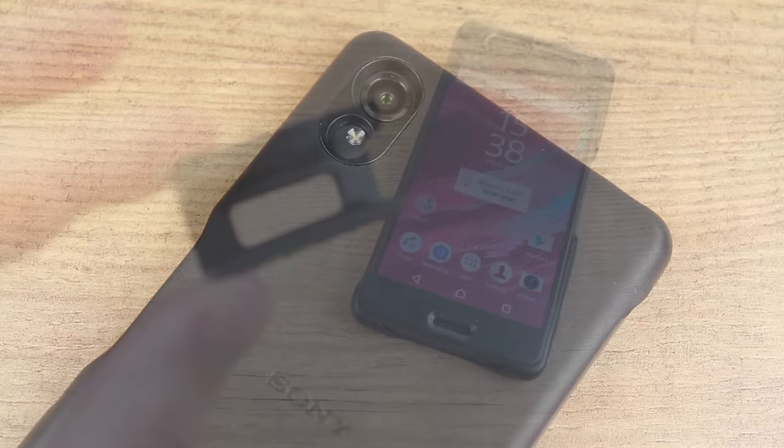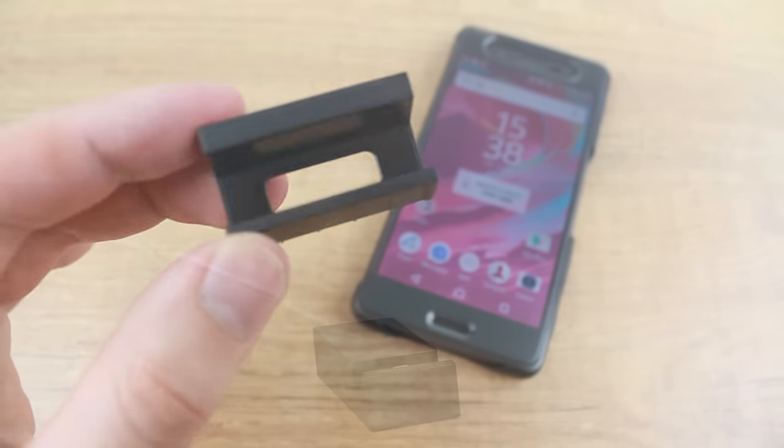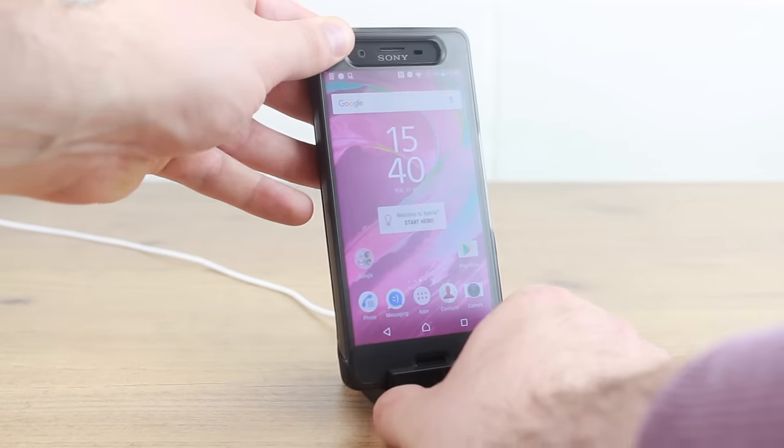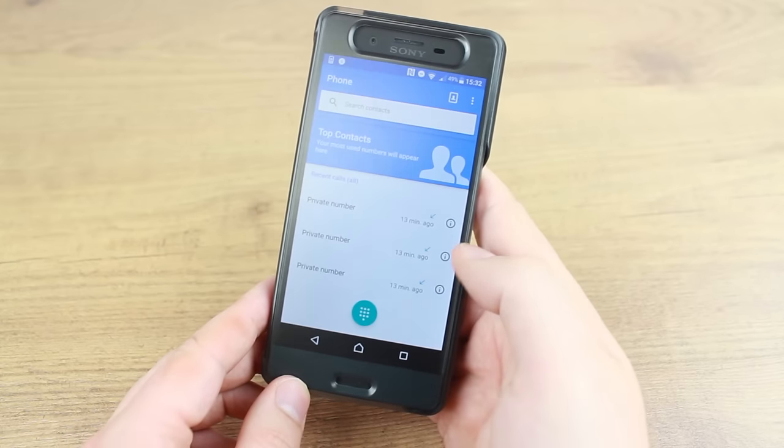The case even comes with a dock adapter, allowing it to work whilst cased with the very popular DK52 Dock. Overall, this cover is a must-have for any Xperia X owner, thanks to the superb form and function of its design.